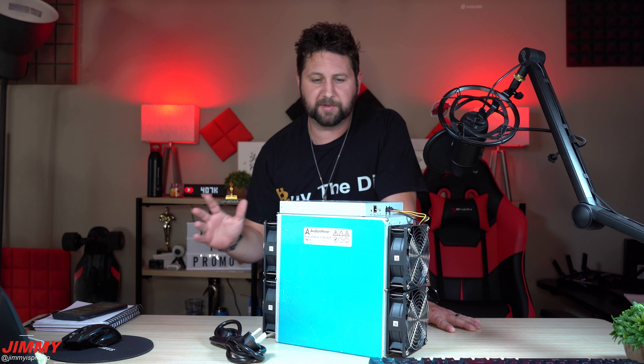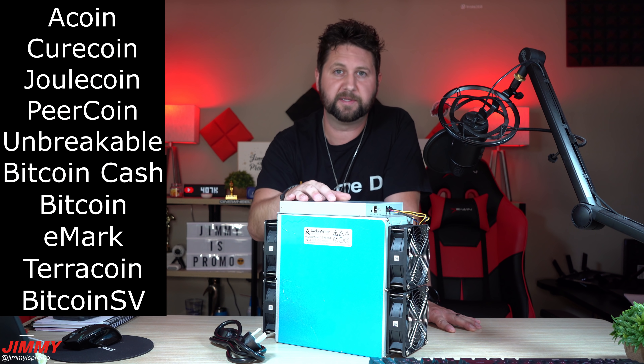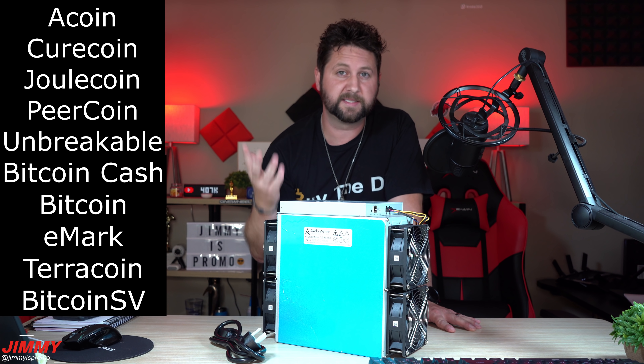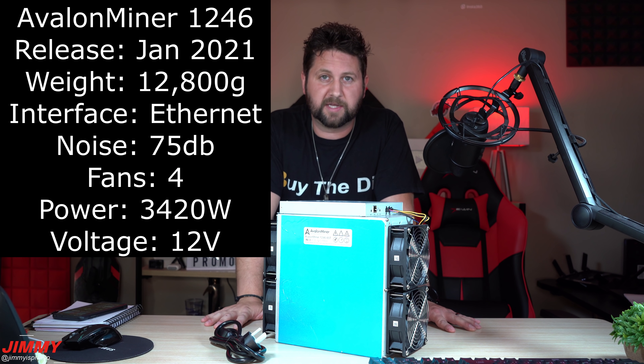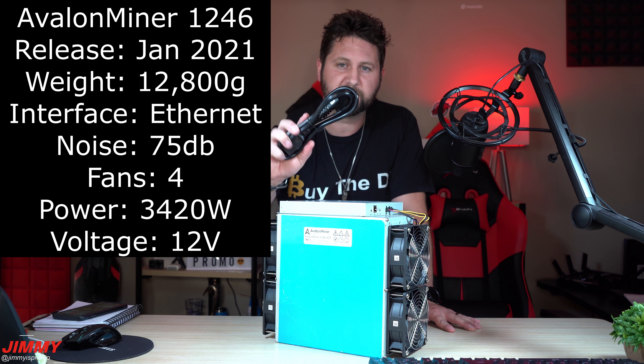If you are looking into getting into mining Bitcoin, Ethereum, and quite a few other coins — because this machine can do more than just Bitcoin and Bitcoin Cash — I'll place a few of those up on the screen right now. I'm also going to be placing a few more of its specs on screen.